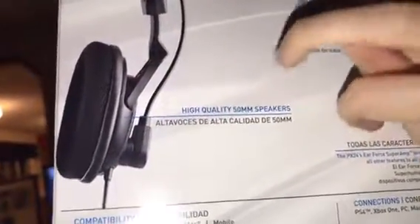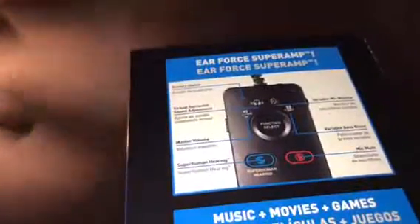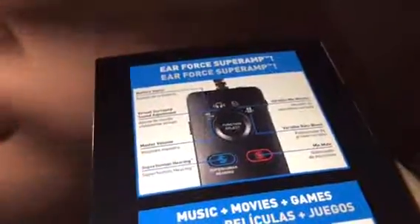It has high quality 50mm speakers and also a 3.5mm headphone jack. This is the PX24. It has battery status, virtual surround sound adjustment, a variable mic monitor, maximum volume control, variable bass boost, superhuman hearing, and a mic mute.